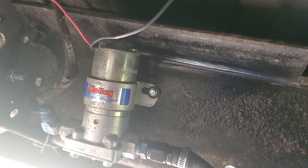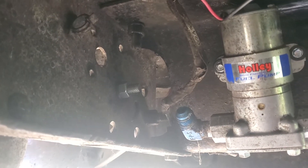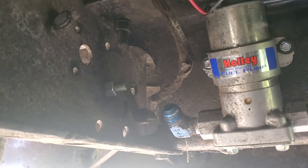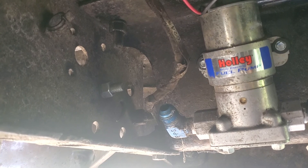I've got to get some more fittings. I thought I had enough, but the old fittings I have won't work with the new hose I have, so I'm going to have to start there and then run up to the front.